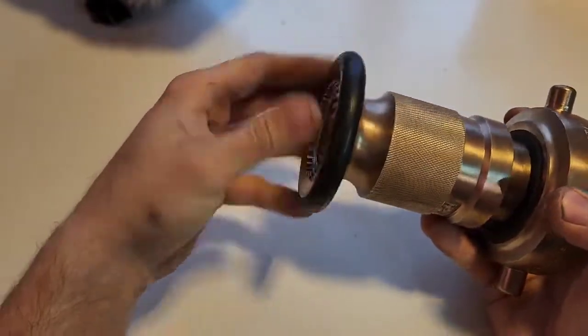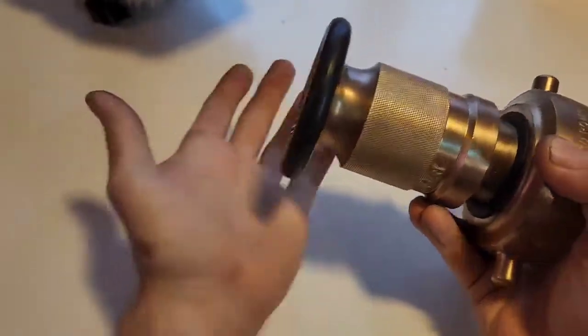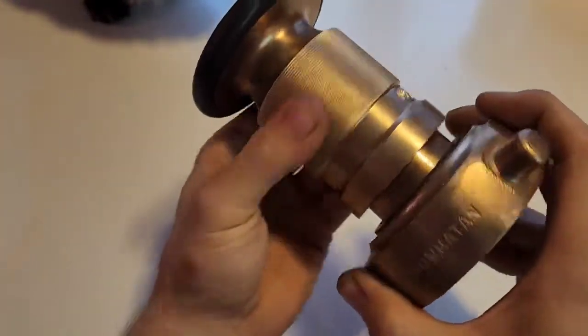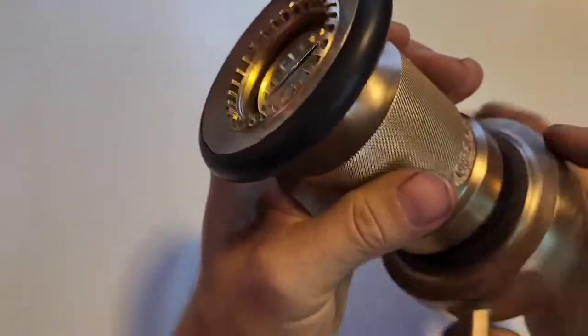This rubber ring on the outside here, they call it a bumper ring. So when you throw the hose down, it doesn't destroy the end of your bronze hitting the ground — it just protects the ring. And then you actually have the knurl here for opening and closing. You can see the close and open, and as you turn it, all it does is move that piece in and out.